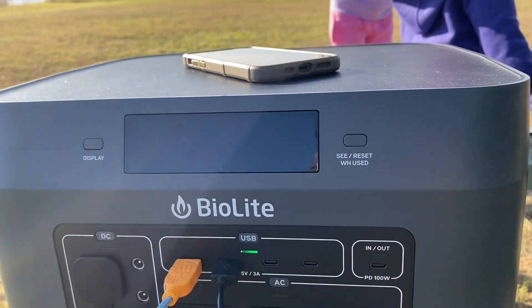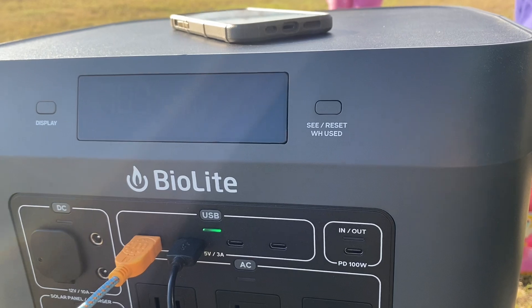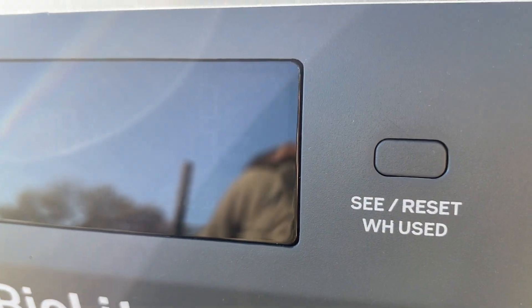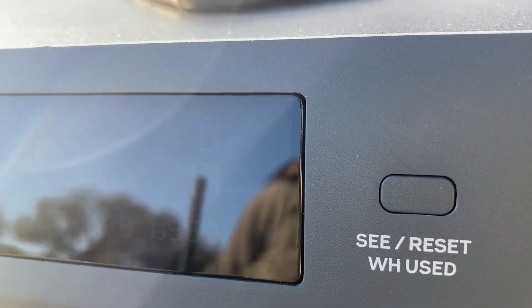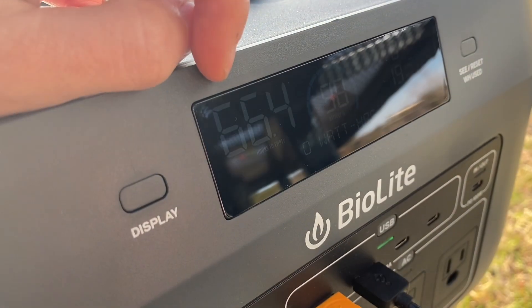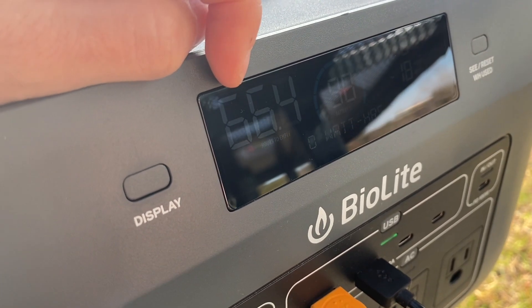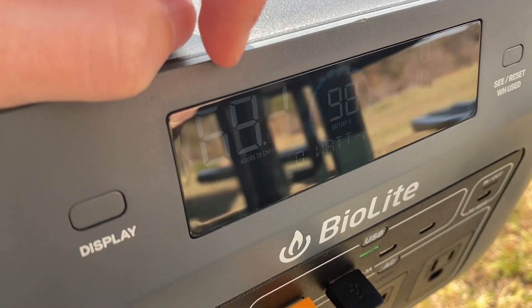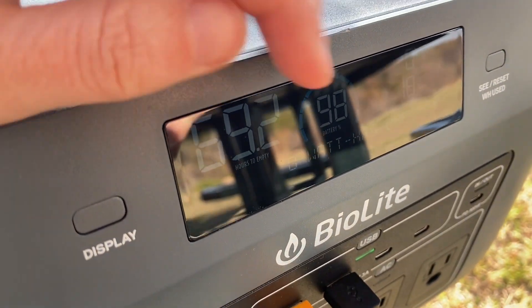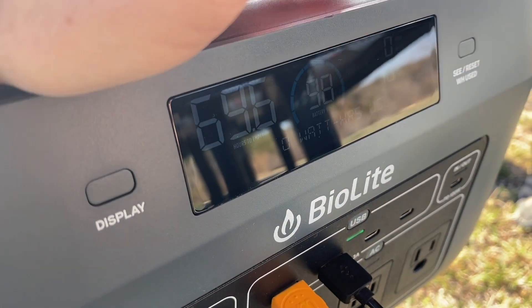I love that it shows the percentage and everything on the display. I'm trying to get a close-up here but it was too sunny. You can charge from solar in as little as four hours, and of course you can charge from your wall socket and various other ways besides just the solar panel. This system is so impressive. Let's take a look.